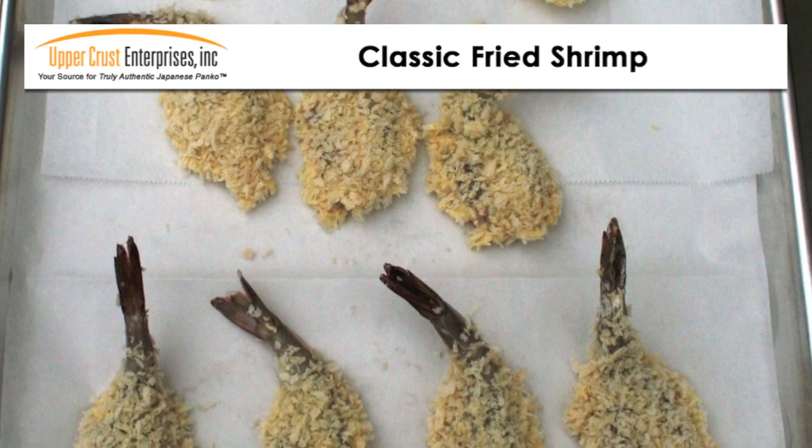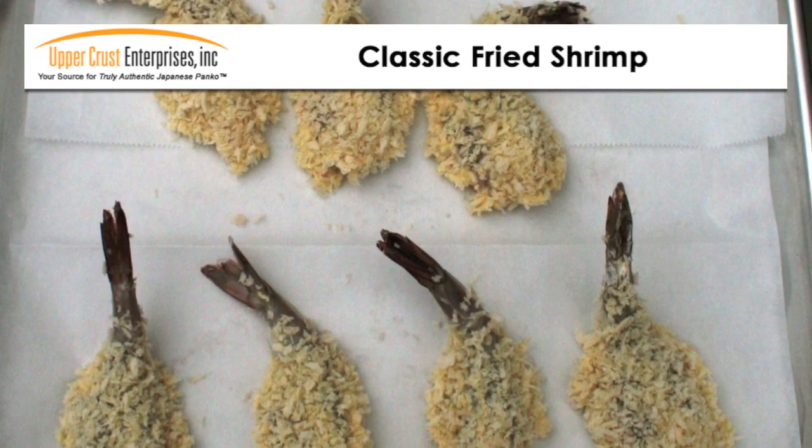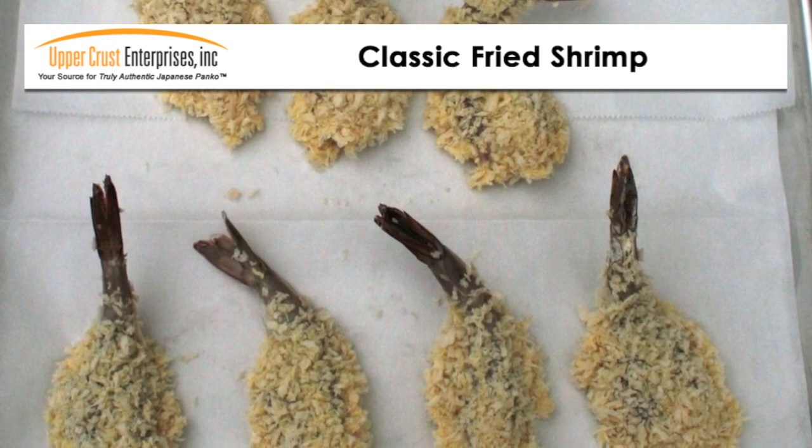To save on time during the rush, you can coat the shrimp and store them in the refrigerator. They will hold for about 24 hours, allowing you to fry to order.